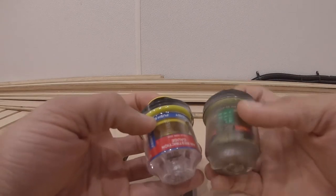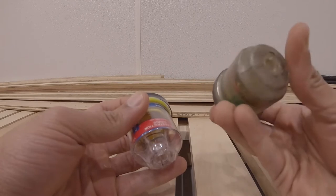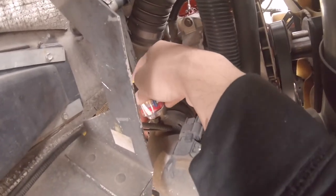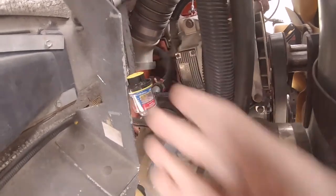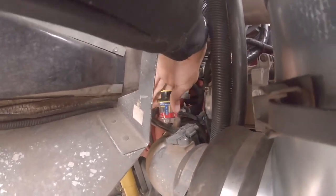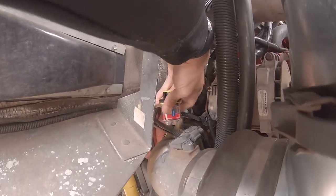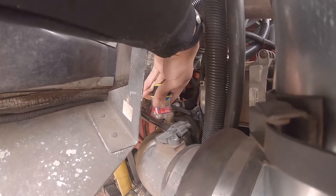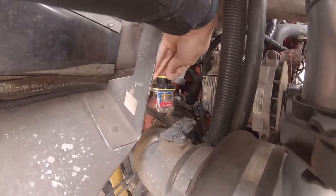Now I'll actually be able to know when my air filter is bad, because I wasn't able to reset the old one. It's just one of those normal maintenance items you change when you need to. Just snug it up, make sure it's reset, and that is done.